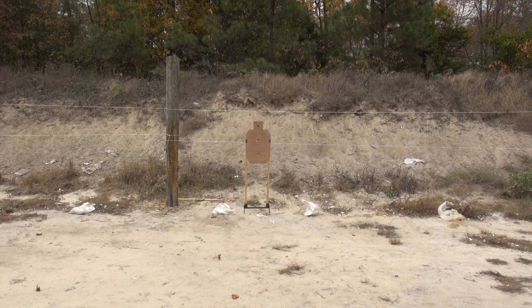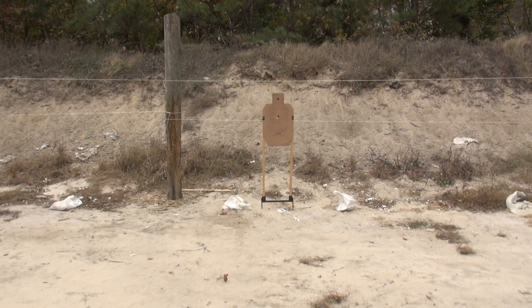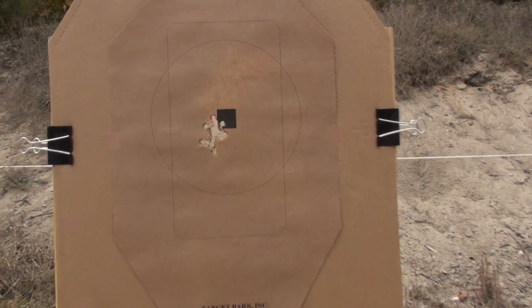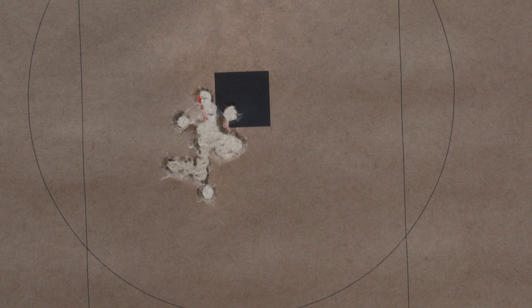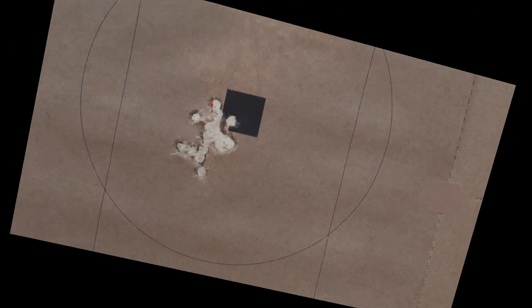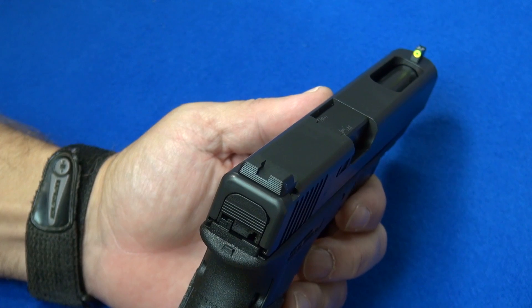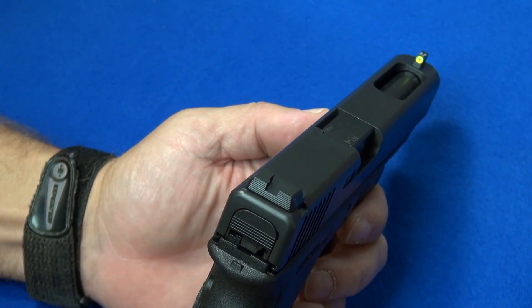My black dot, obviously in the center of the target, was my point of aim. Let's see how these 15 rounds did. Not bad, huh? That's 15 rounds through the Glock 35 — this is .40 Smith & Wesson. The Ameriglo sights. I'll take that group all day long. This sight is, so far, extremely good. It's just what I was looking for — a nice blacked-out rear and a huge glowing front sight. Super, super fast to pick up and hold on target.